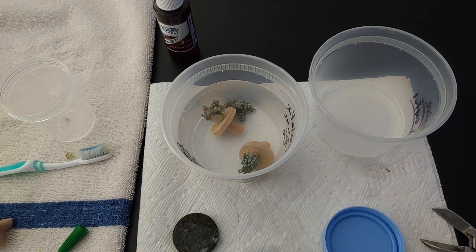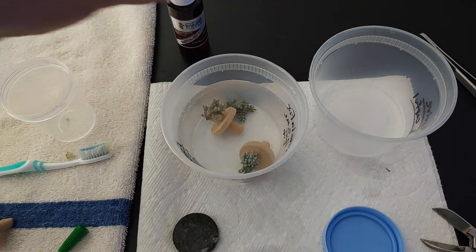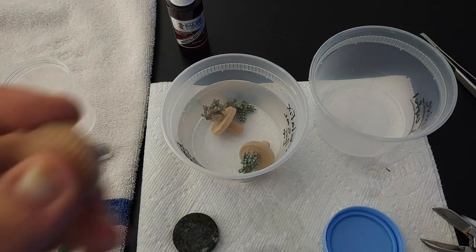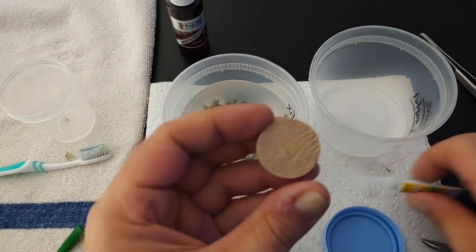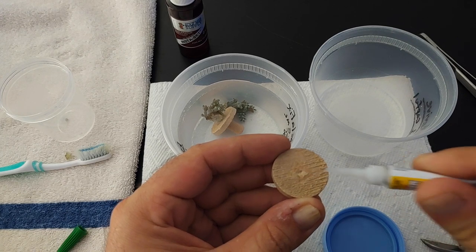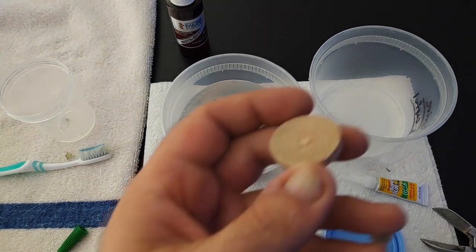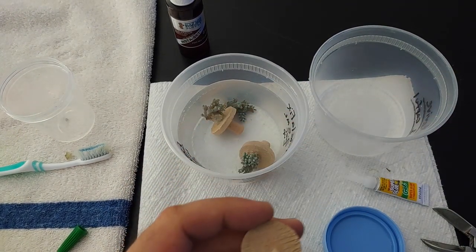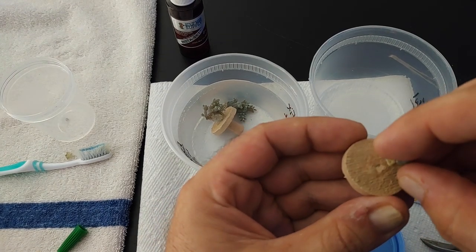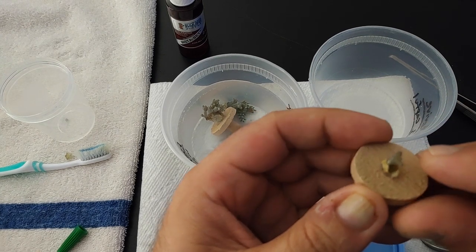Now while everything's dipping, I want to show you guys something. I use the BRS Instaset and the Dollar Store Super Glue Gel. I have this little tiny piece here — I found a little tiny baby frag. This will be for a buddy. Put that little baby right there on the plug.